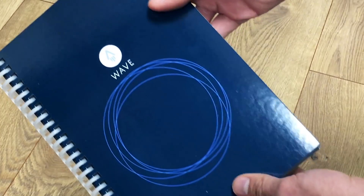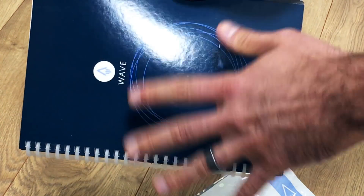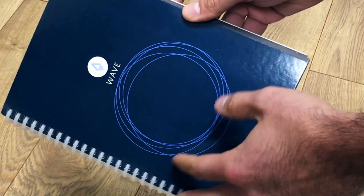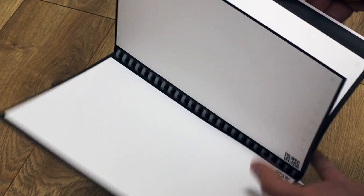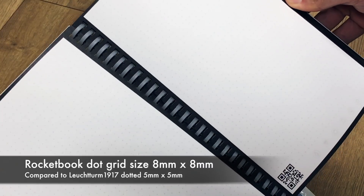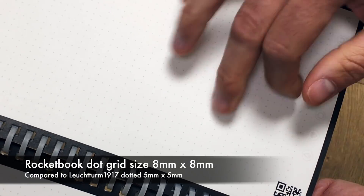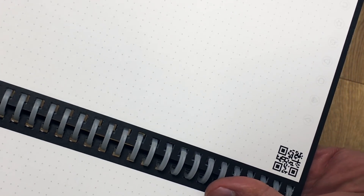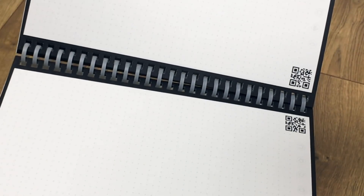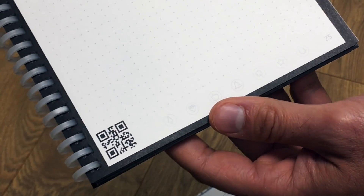Something to notice here is the wave logo in two separate locations, along with the circles — these are important as a reference for when you microwave the notebook, which we'll get to in a bit. The page format is a dot grid, which is interesting because it's not a typical dot grid. It has lines going both ways but with an empty gap between some of the boxes where a dot usually would be, so it's a little different.